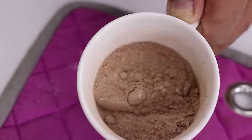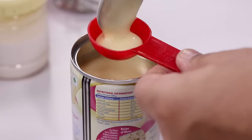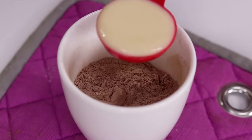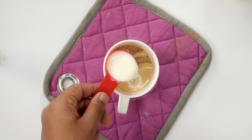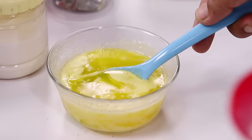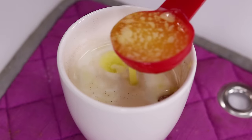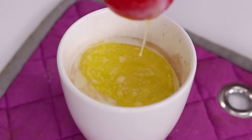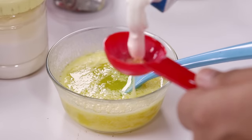Now we are going to add the wet ingredients. First is 1 tablespoon of condensed milk. If you don't have condensed milk handy, you can totally skip it in this recipe. Next we are going to add 1 tablespoon of milk and 1 tablespoon of butter. If you do not want to use butter, you can also use oil — adding oil makes it extra moist as well. Next we are going to add half a tablespoon of cream.